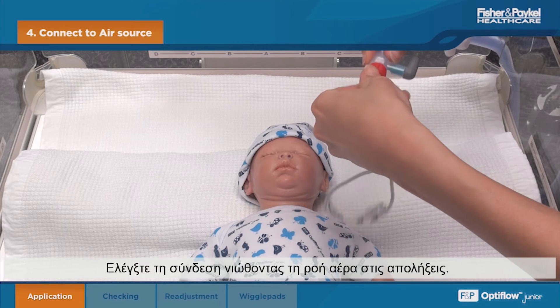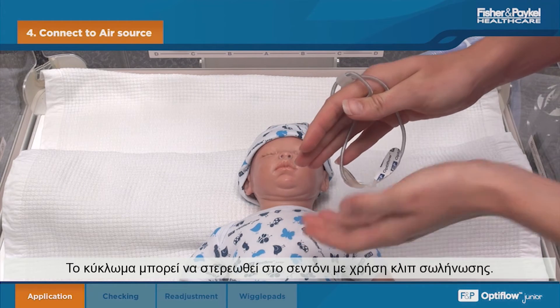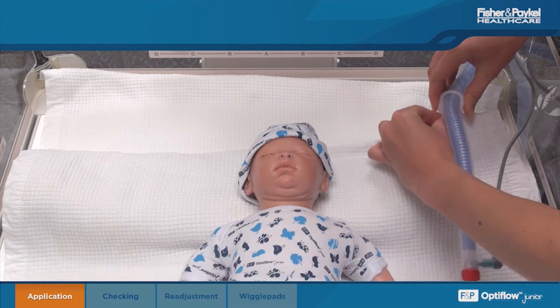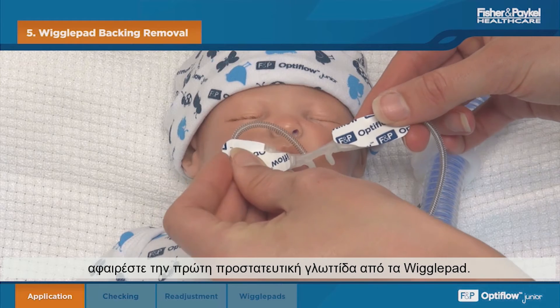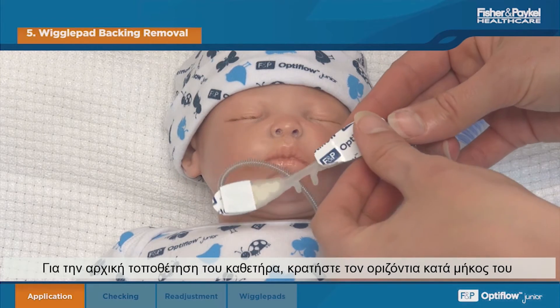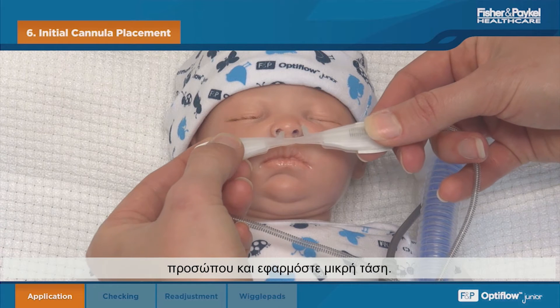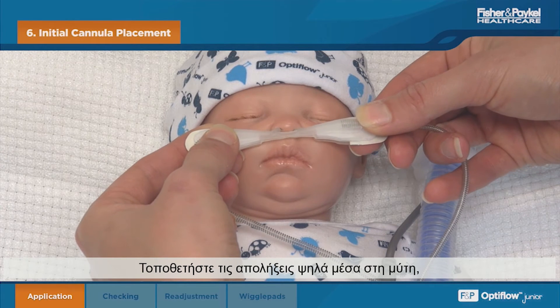Check the connection by feeling the airflow through the prongs. The circuit can be secured to the bedding using the tubing clip, being careful not to touch the exposed adhesive. Remove the first backing tab from the wiggle pads. To initially place the cannula, hold it horizontally across the face and apply slight tension.